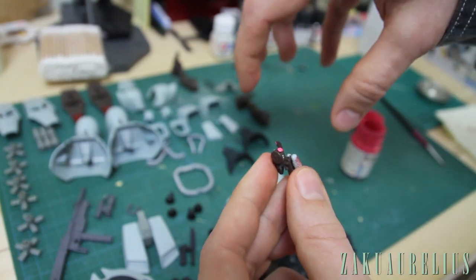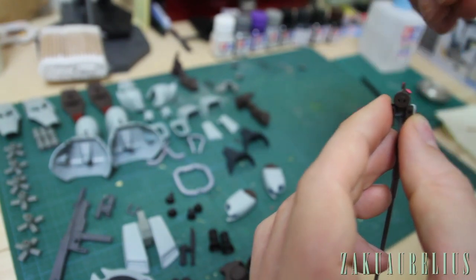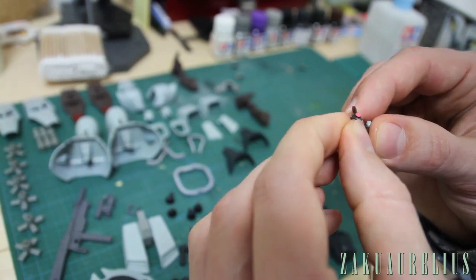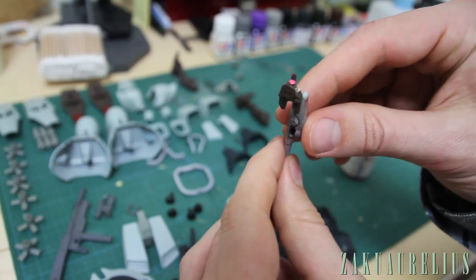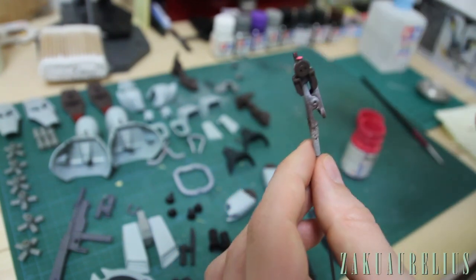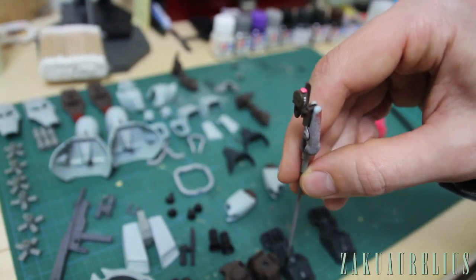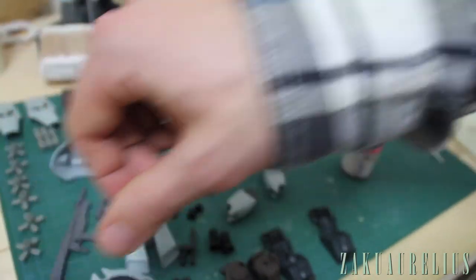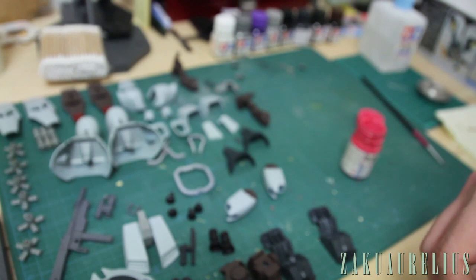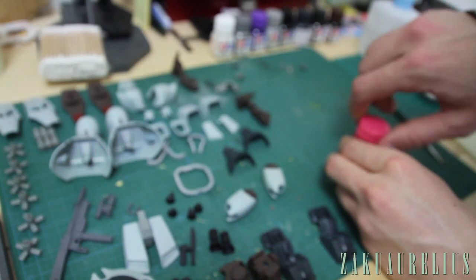One reason it works really well to just drop the paint on there is because the drop of paint will stay on that surface in kind of a dome shape, so it kind of helps make it look like a camera lens. When the paint dries it'll flatten out a little bit but it'll still keep that rounded shape. I want to make sure this stays upright because if I put it to the side that drop of paint might slide off, so I'm just going to stick it upright in my lock until it dries — at least 24 hours like that.